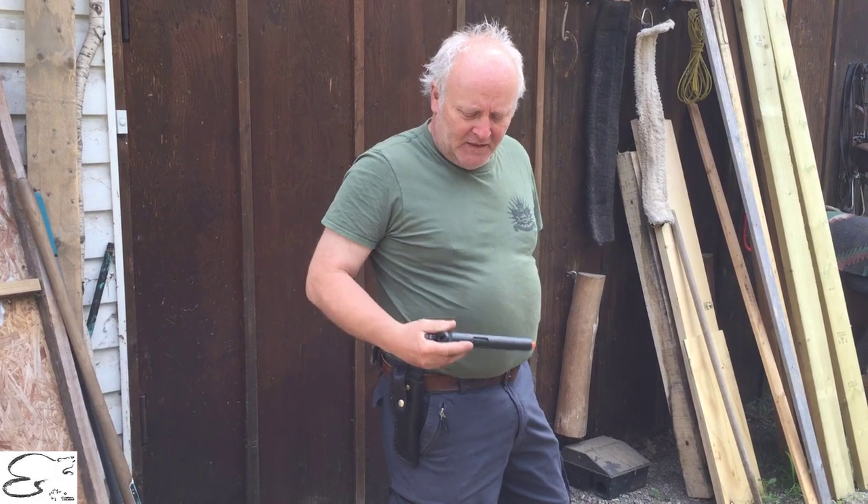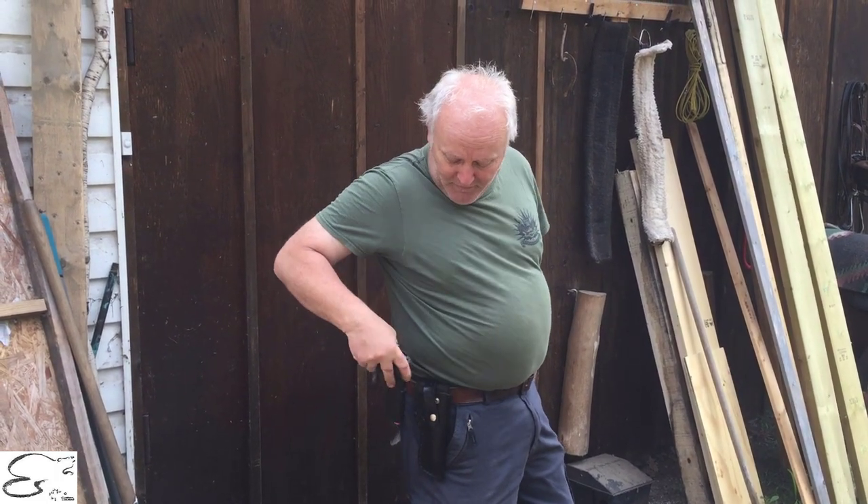Howdy! Welcome to Beaver Mountain Works. On this episode we're going to be talking about holsters for your Colt 1911. This is an airsoft but it looks just like the real thing.